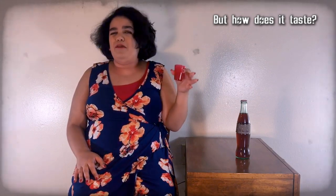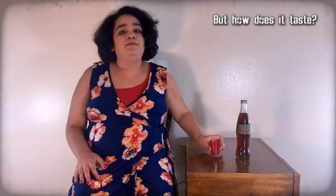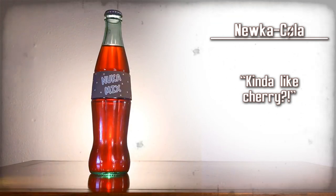That's actually really good. It tastes kind of like cherry Coke, but more for me. It's good. Nuka-Cola — kind of like cherry.